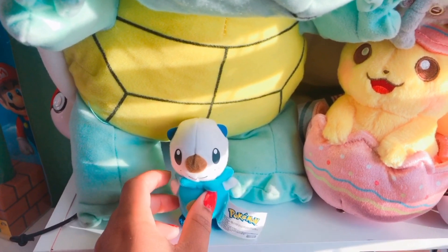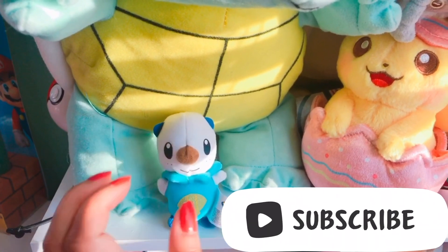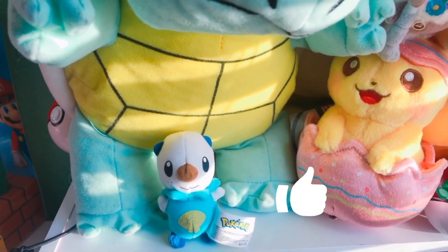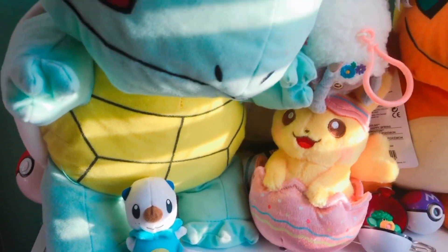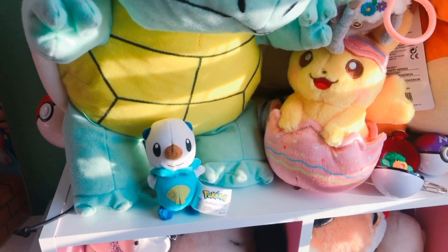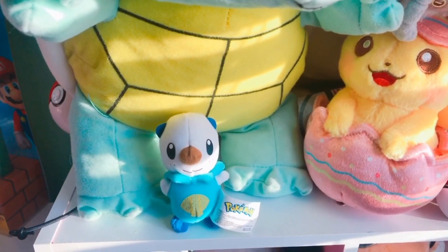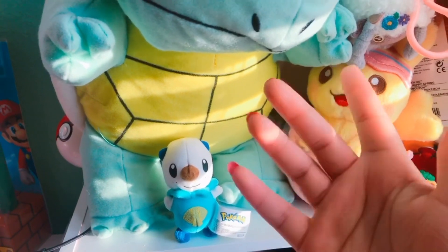One of my favorite things on my shelf is Oshawott, and I can't wait for Pokemon Legends because Oshawott is one of the starters and Oshawott is my favorite starter. I hope you guys have a great day, and thank you so much for 900 subscribers — we're almost at 1K which is awesome, so don't forget to like and subscribe, bye!